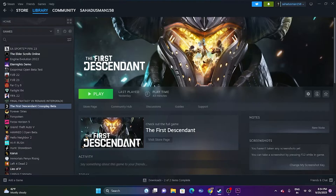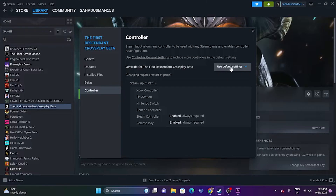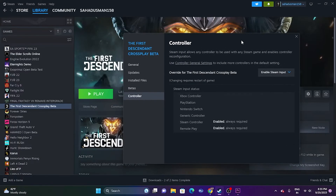The first workaround: we need to try enabling or disabling the Steam Input. Right-click on the game, go to Properties, then go to Controllers and set it to 'Use Default Settings.' You can set this to 'Enable Steam Input' and try launching the game. If that doesn't work, change it to 'Disable Steam Input' and try launching the game again.